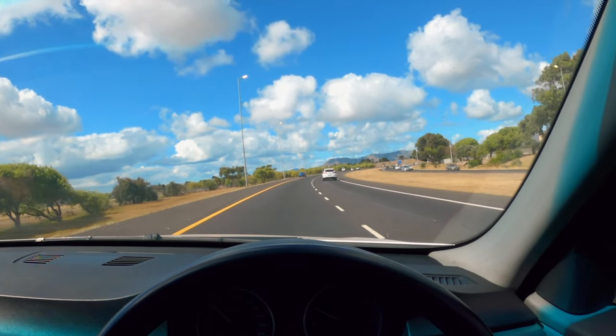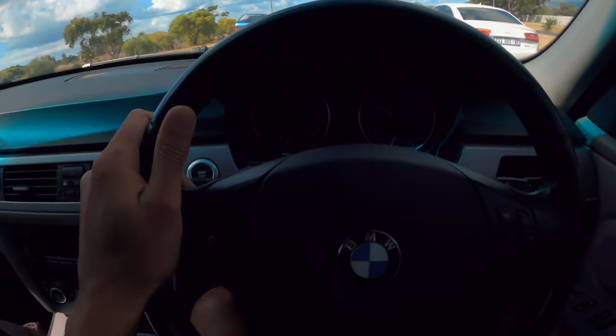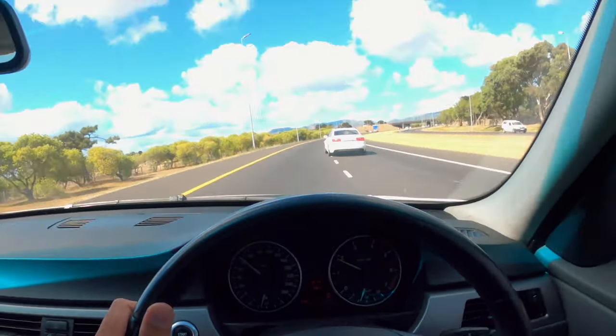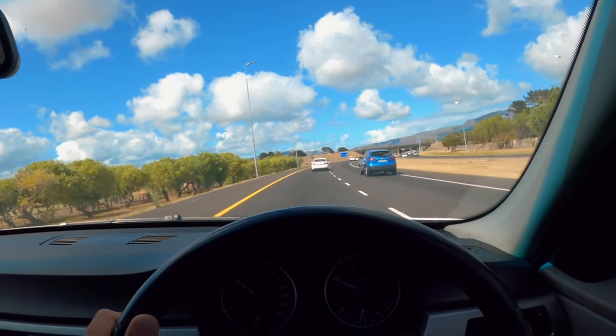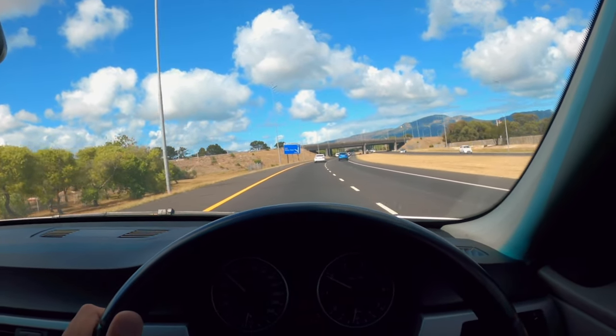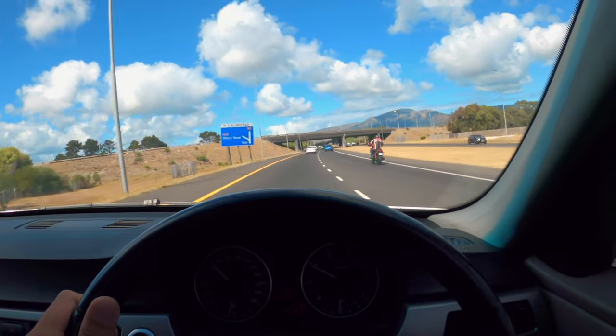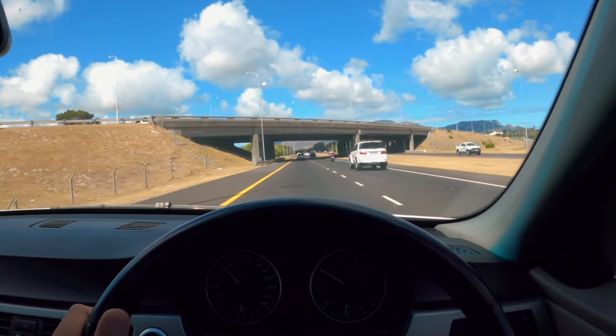Hi guys, welcome back to a new video. I'm currently driving this fine piece of German engineering. It has a bit of a water leak — it's my mom's car. It's a D20i E90, so I'm taking it to the workshop now to check where the leak is coming from, and hopefully it's nothing major.